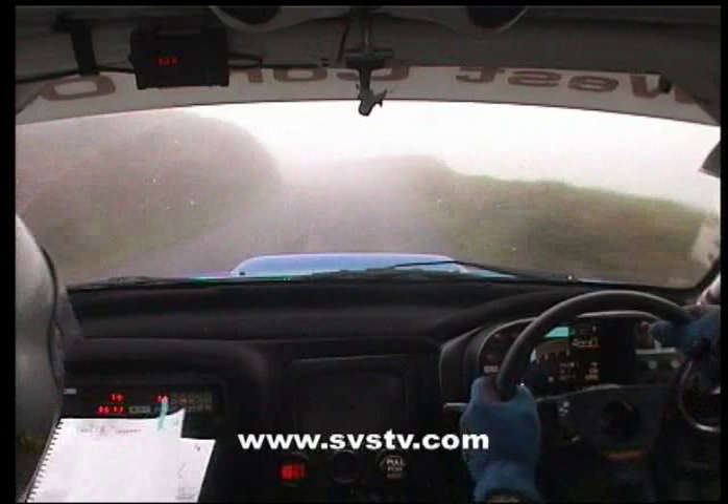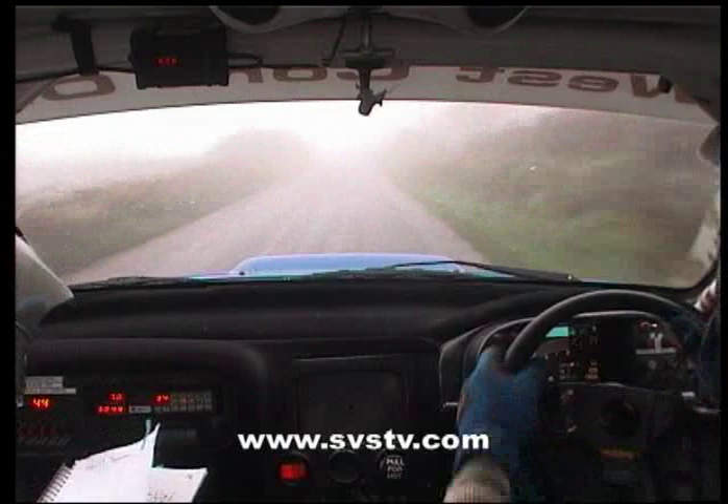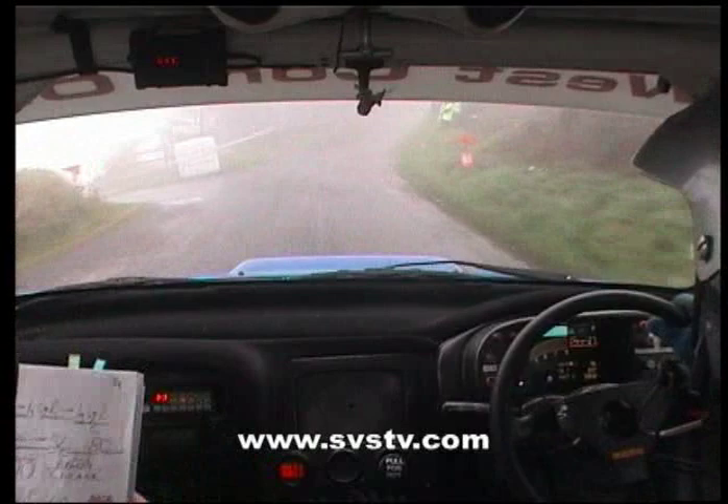And medium right opens into slight left into easy right plus, 40, easy left into fast right plus, 60, absolute left and keep right over crest and don't cut here, put left, 40.